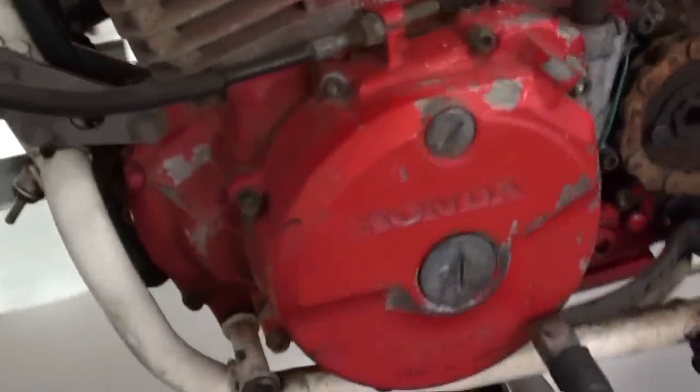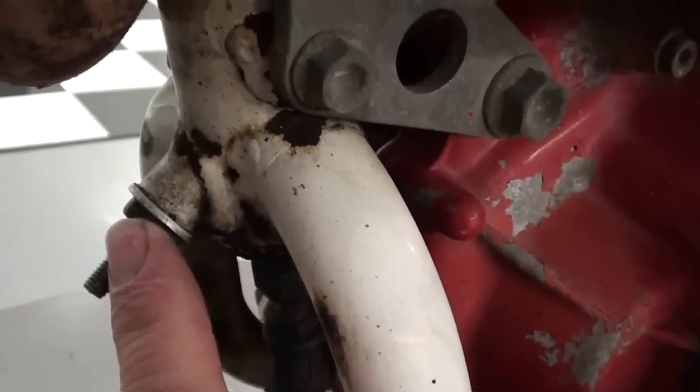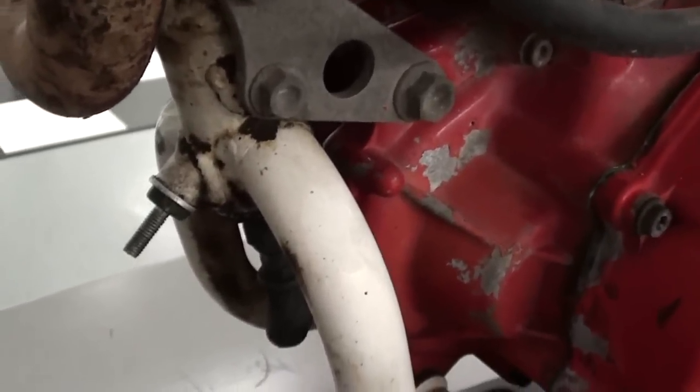Next you want to drain the frame. The oil drain bolt for the frame is actually the same piece of hardware that holds the skid pan in place — that's this bolt right here. So we'll take both of those out and get that oil out of there.